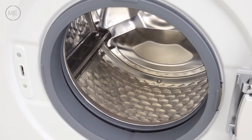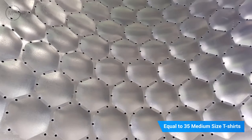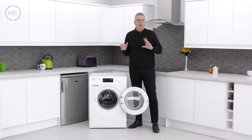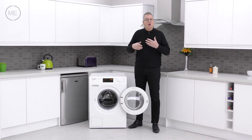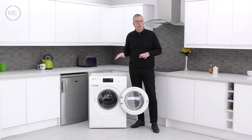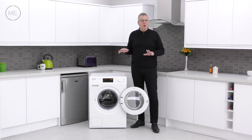Inside, the seven kilogram Miele honeycomb drum's design gives complete fabric care during the washing process. Auto load recognition analyzes the load and automatically adjusts the program to suit. The water control system detects leaks, and all these factors add up to the top A triple plus energy rating. High quality shock absorbers, heavy duty suspension springs and cast iron counterweights all help to keep it smooth and quiet.